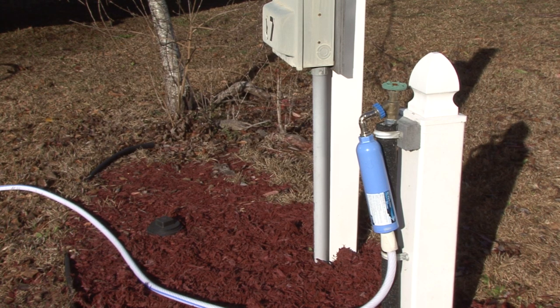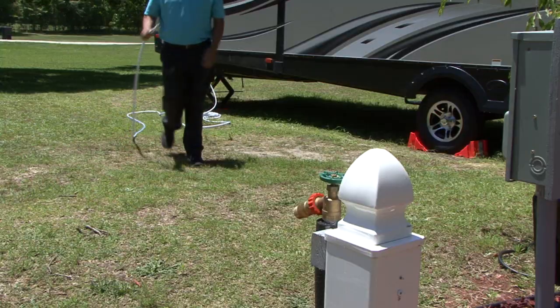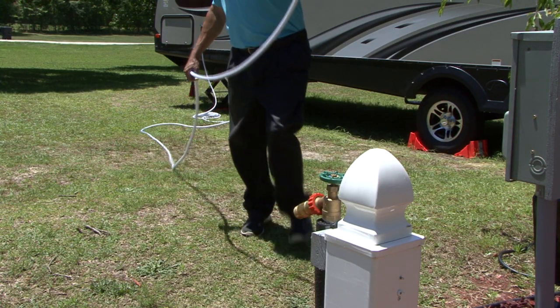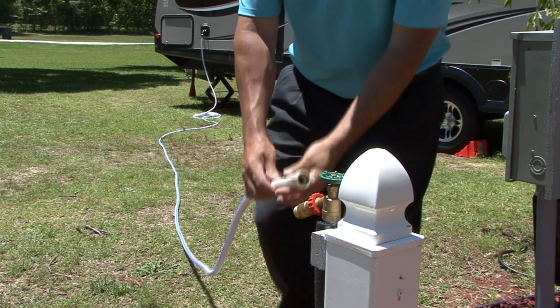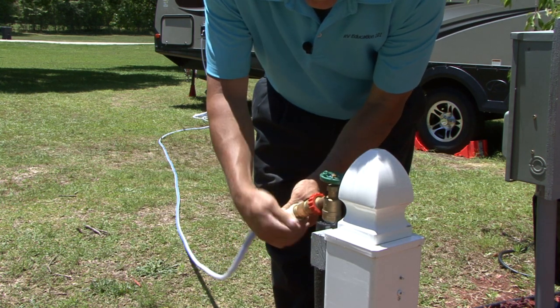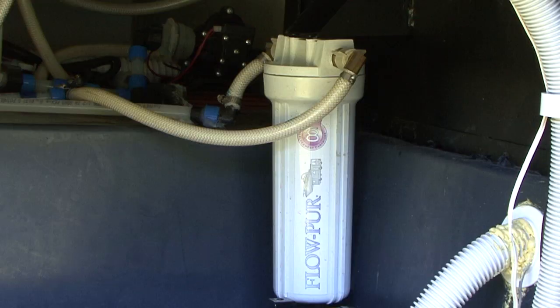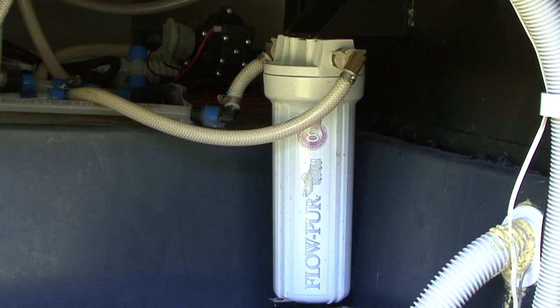I have always been an advocate for filtering water in RVs. When you travel in your RV and use water from a different source on a regular basis, you don't know anything about the quality of the water you are using or drinking. And you hear more and more about what is in our drinking water and how it can impact our health. With that said, it only makes sense to filter the water in our RVs.